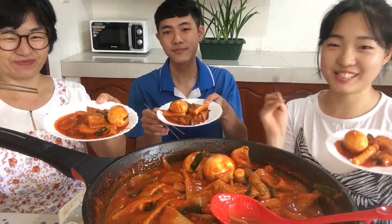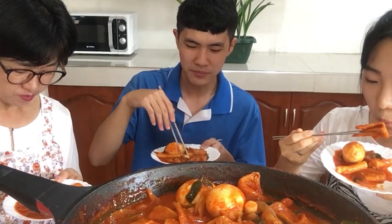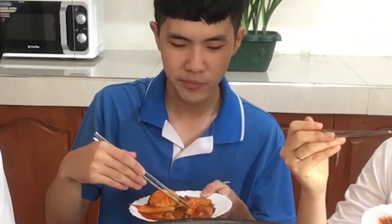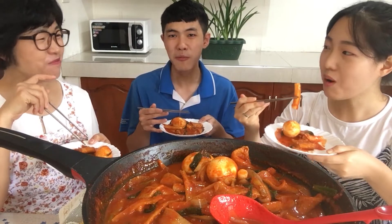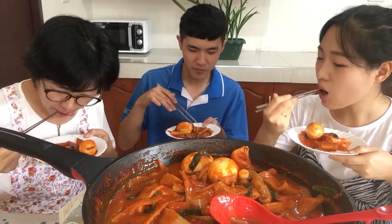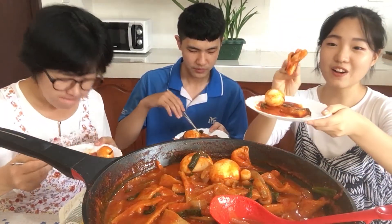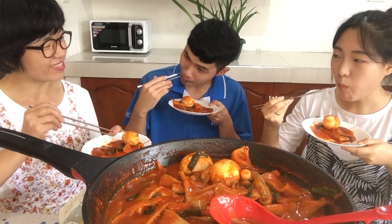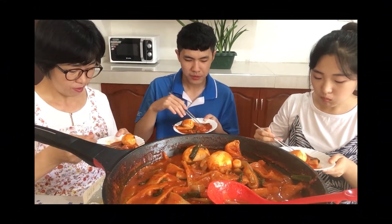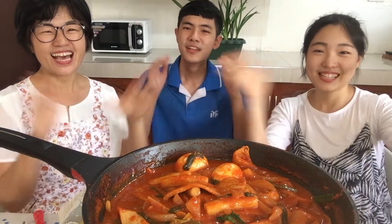So let us try now! Wow! I want to invite my Filipino friend too! Is this not spicy? Yeah! It's delicious with tteok and odeng (fish cake) together. Usually, the youth want to eat this. It's delicious! Masarap! See you next time!